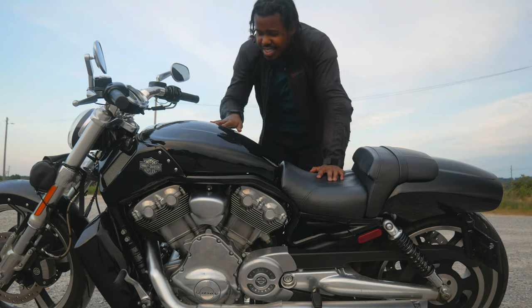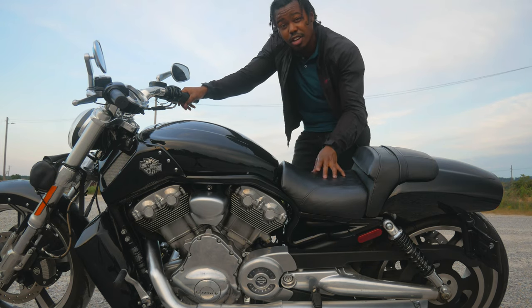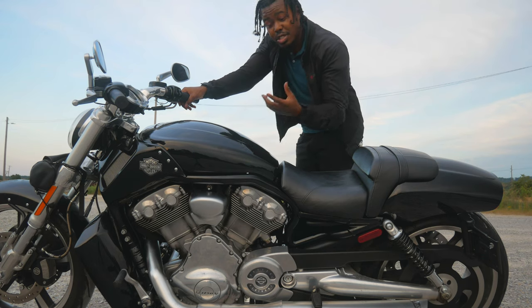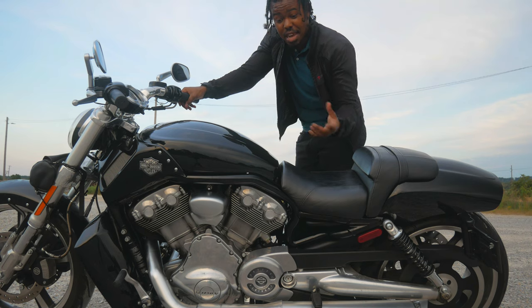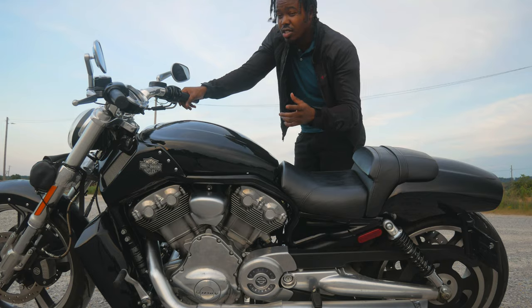Fact number one: this is not the gas tank — this is simply the airbox. Harley-Davidson put the fuel tank under the seat. Why would a manufacturer do that versus putting it in front like everybody else? Well, it allows the bike to have better handling. It gives it a lower center of gravity, which allows it to perform like a bike that doesn't have 670 pounds. So it's not the lightest bike, but it definitely handles better than it looks.